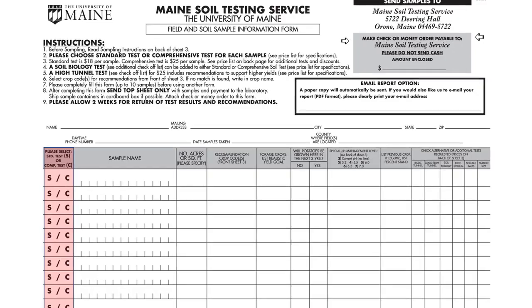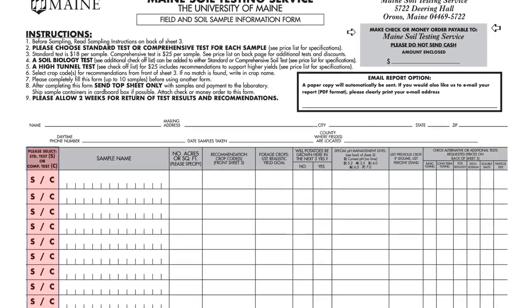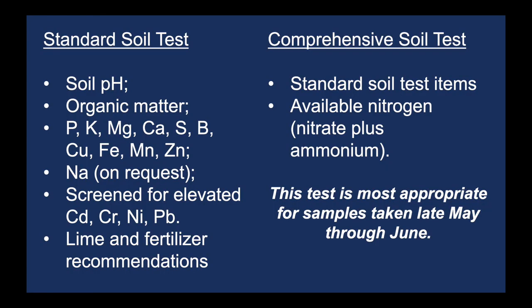The first column of the form asks you if you prefer a standard or comprehensive test. A standard soil test will provide you with information about pH and nutrient levels, the relative amount of organic matter, and whether lead is present. A standard soil test is typically most suitable for home landscapes. A comprehensive test, on the other hand, offers information about available nitrate. If you want to take a comprehensive test, you'll want to do this in May or June and be ready to follow the nitrogen applications immediately. The comprehensive test is more suitable for commercial growers of heavy nitrogen feeders such as corn.